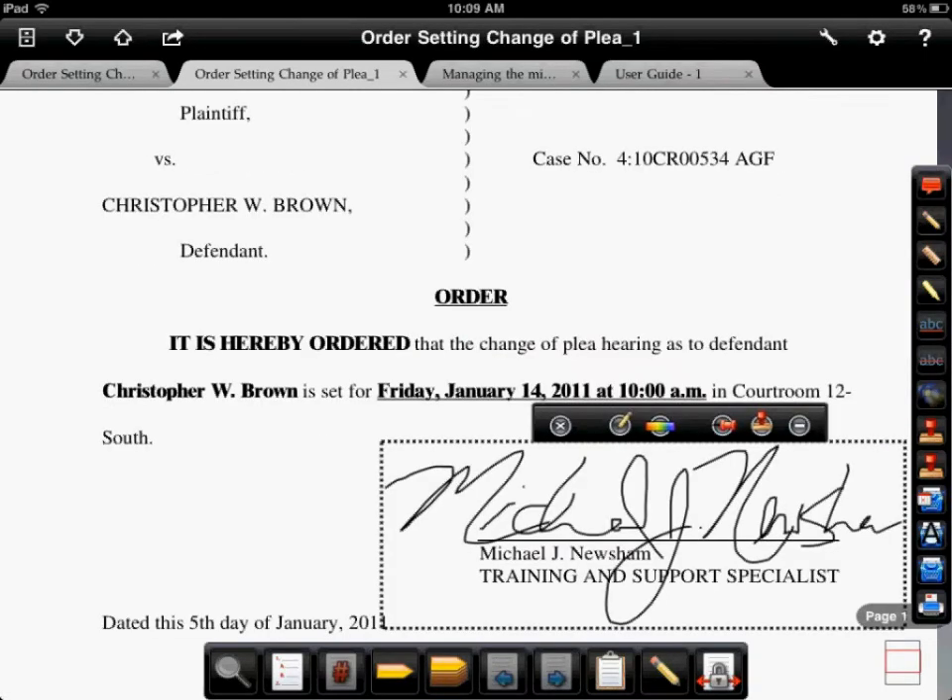Now that your document is signed and we've changed the color of the text, the next thing we'll do is make this signature into a stamp so that we don't have to hand sign our documents from here on out. We can simply create a stamp, tap one button and append a signature to the document.